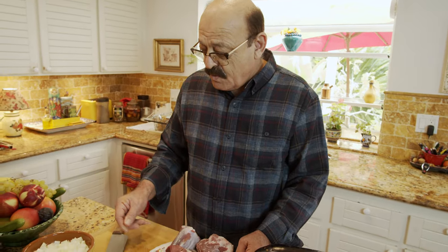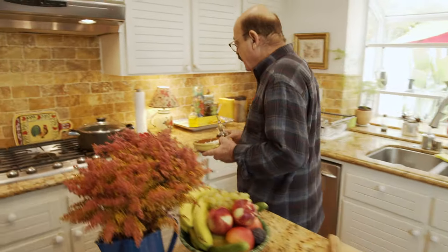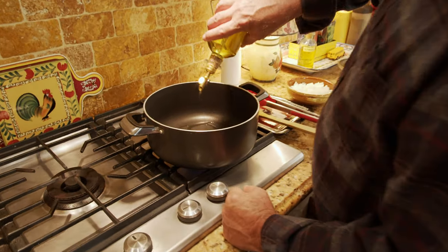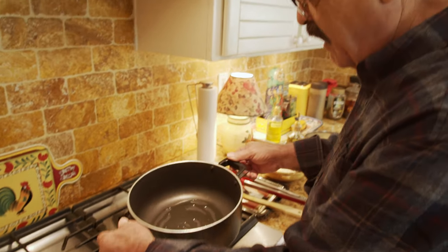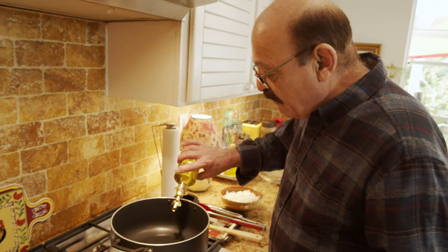Right now we have to sauté the onion a little bit, then we add the meat and go from there. I just need to heat up this pan first and put maybe three to four tablespoons of oil. After it gets hot we start sautéing the onion for about six to seven minutes until the onion gets translucent, then we add the meat.